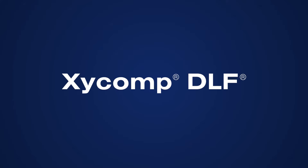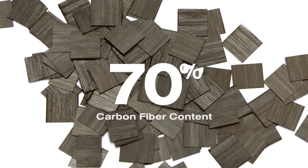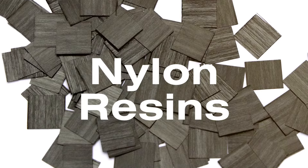Our Zyckomp DLF discontinuous long fiber is a carbon fiber reinforced PEEK composite with carbon fiber content of 70%. Zyckomp DLF is also available with PEI, PEC, or nylon resins.